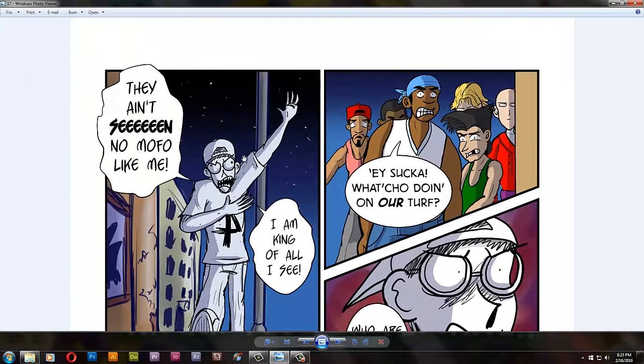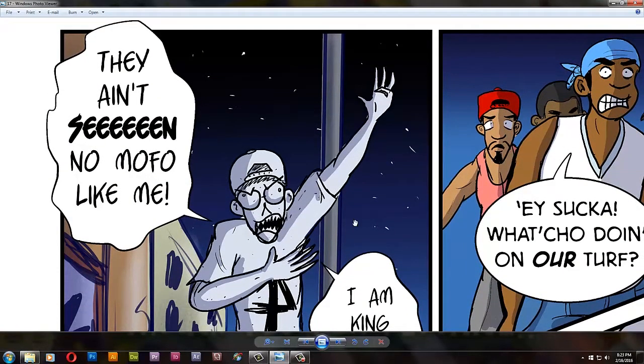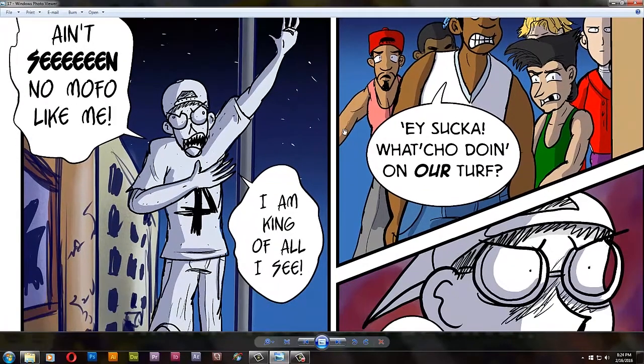What DJ says here is something I like to say: 'They ain't seen no muffle like me.' It's based on a boxing match — when Floyd Mayweather fought Oscar De La Hoya, Floyd's uncle and trainer said after the first round, 'He ain't seen no muffle like you.' I thought that sounded cool, so I copied it. Sometimes I say, 'They ain't seen no muffle like me,' so now DJ says it.